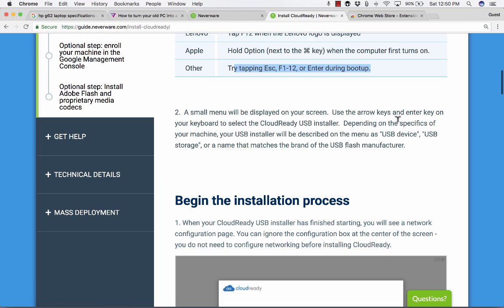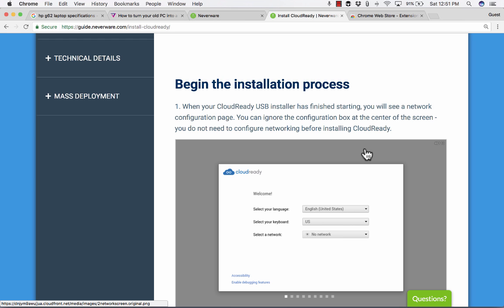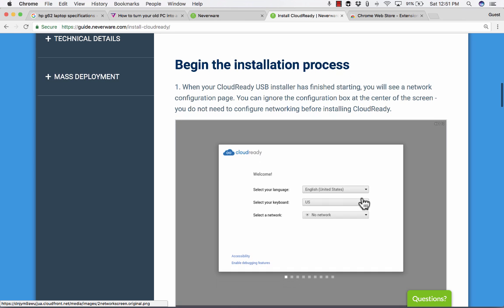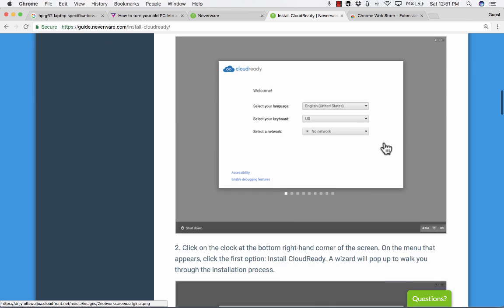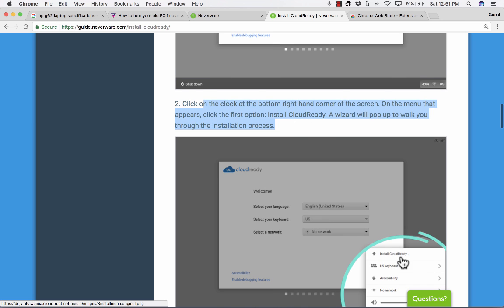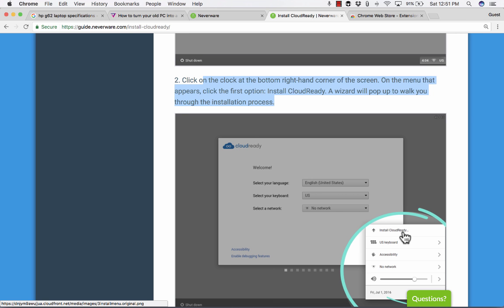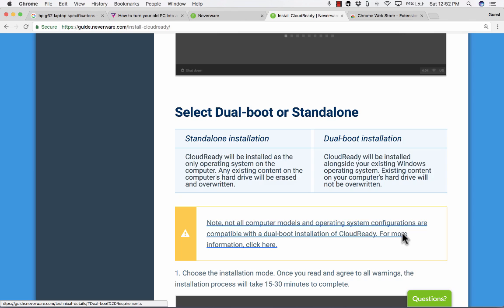Once you've done that, you'll see a network configuration page. You can ignore the box about configuring networking — you don't have to do that before setting up. Next, click on the clock, the menu pops up, and the first option is "Install CloudReady" — simply click that button and a wizard will pop up that'll walk you through the rest of it.